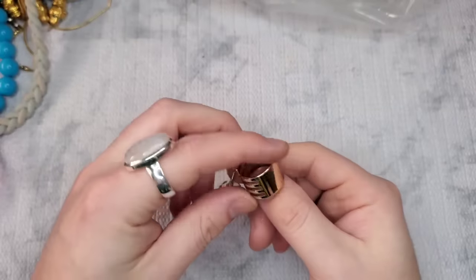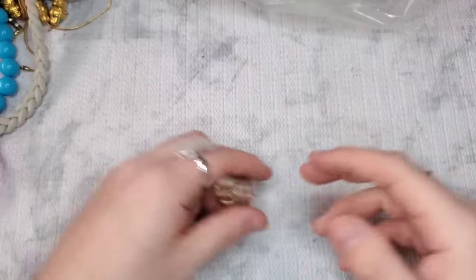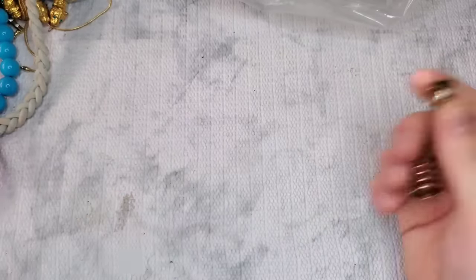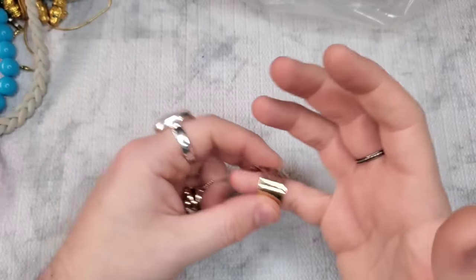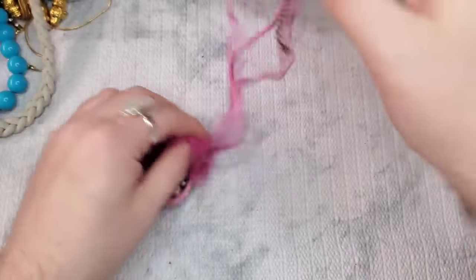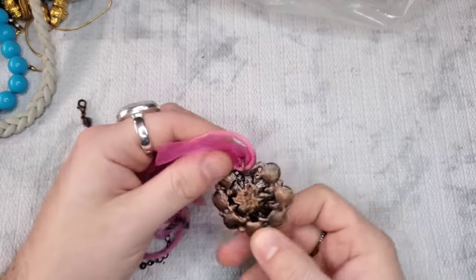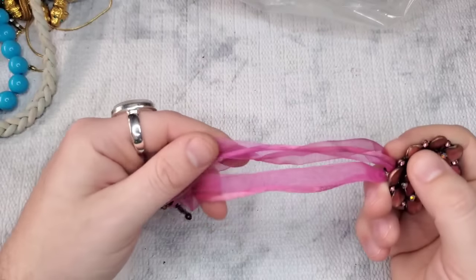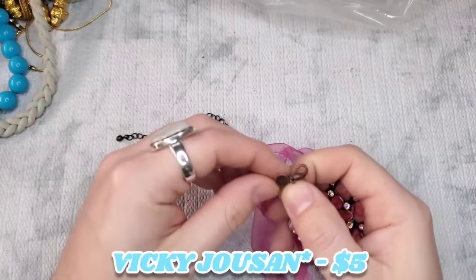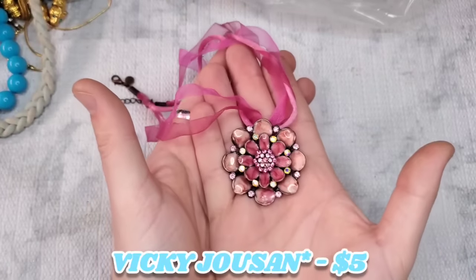Next we have a ring that is not marked. It's a pretty small size — the big one is a seven and the small one is a three, so it probably goes on the tip of your finger. Really cool. Let's just do $2 on it. Okay, this is another little blingy piece — I think all the stones are there. It's an antique copper finish on a pink ribbon and cord. This is another Vicki Johnson — VJ. This is stunning. Let's do $5 on it.